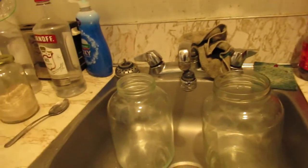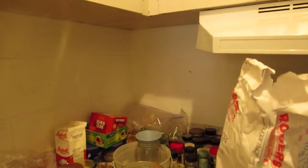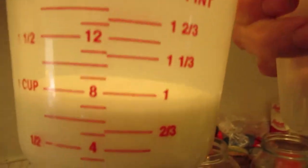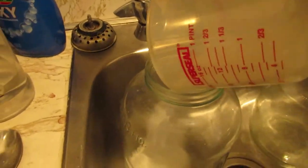I'm going to do six gallons of peach mash right now. So we're going to dig in here. I always look for the measuring cup — I always keep it right there. The ratio is one cup of sugar per gallon, one scoop, one cup.